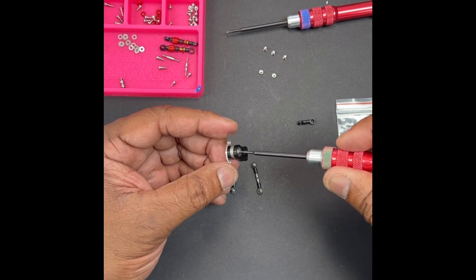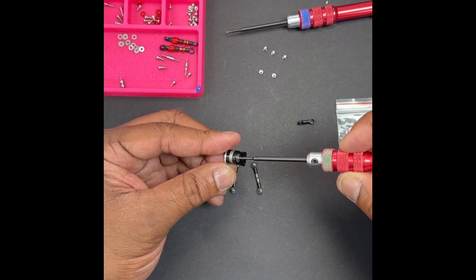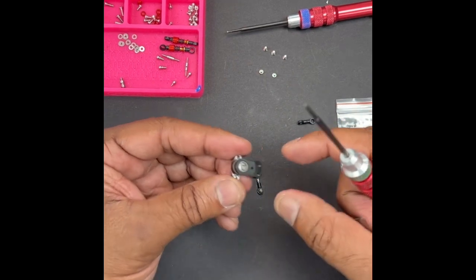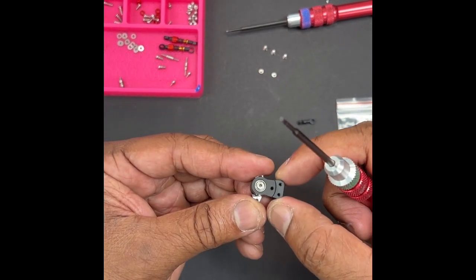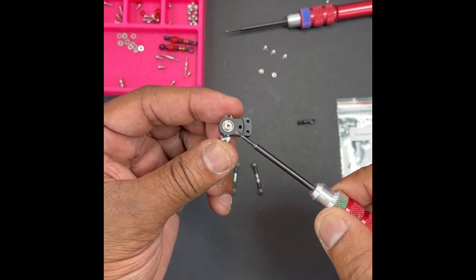You don't tighten it up tight, just till it stops. Then you want to back it off one half revolution. That's going to give you enough play to make it smooth and act like it's supposed to. Once that blue lock tight bonds, it won't ever move again.